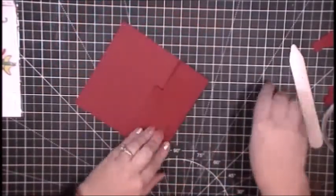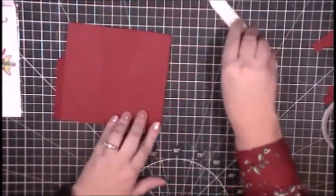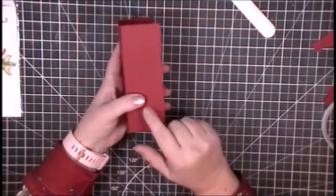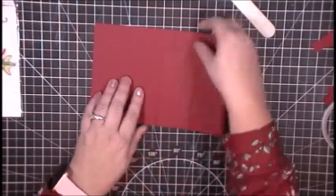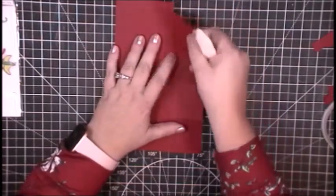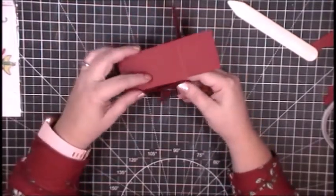I'm going to fold on all of my score lines, using my bone folder to burnish those folds so they fold nicely without any bumps, creases, or cracking. You know how cardstock sometimes gets that weird, not-smooth fold — I don't want that. That little tiny flap is going to become the piece that glues my cardstock together to create the box. One important note: don't fold down the left-hand flap — leaving it unfolded adds a little bit of strength and security to the back of the box.